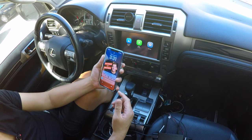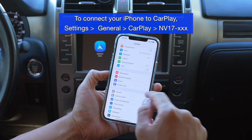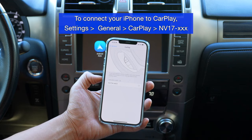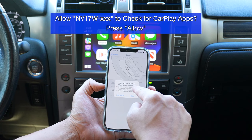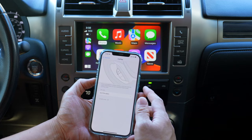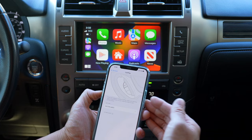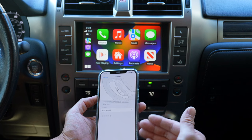Let's go through the first connection. We'll forget this car and refresh the connection since we just changed the firmware. Go to Settings, General, CarPlay, select the device, and pair — Allow — and allow the follow-up prompt as well. Allow the device to check for CarPlay apps. Once connected, when you turn off and turn on your car it will reconnect by itself. After this upgrade it only takes about six seconds to connect.